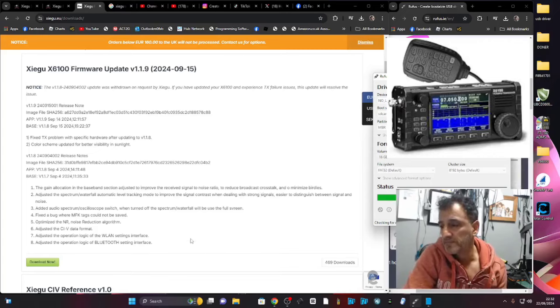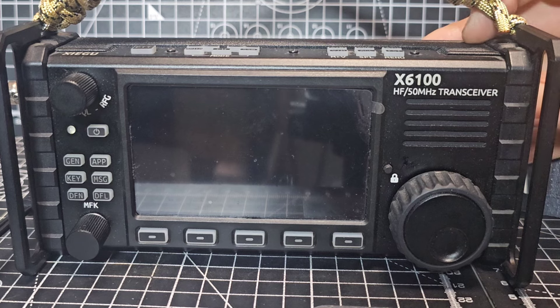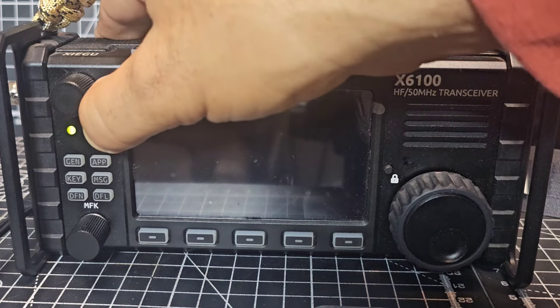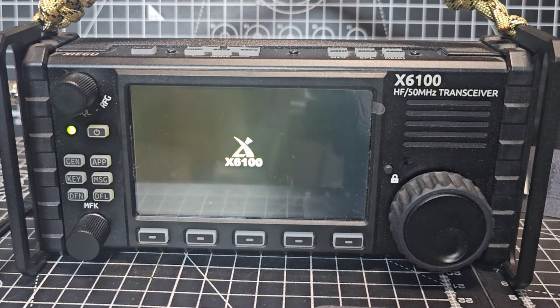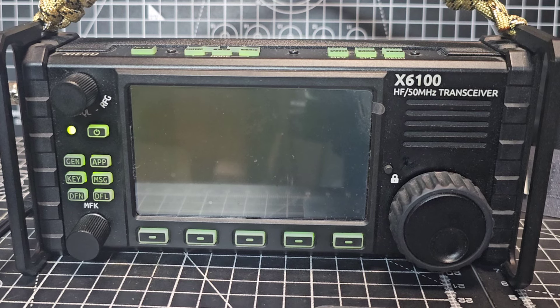Now we can put it on our PC. Insert the SD card with the gold side facing forward. We've got a power supply, we're going to turn it on and let it load. Remember, when it reboots you have to take the SD card out, otherwise it'll just keep reloading the new firmware.